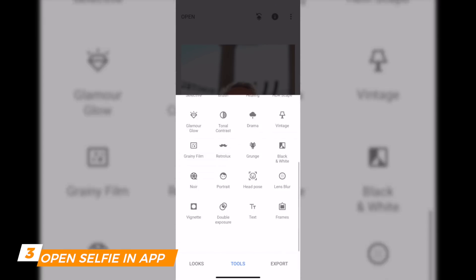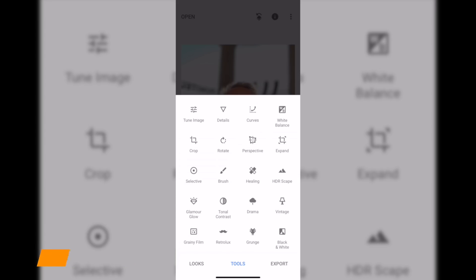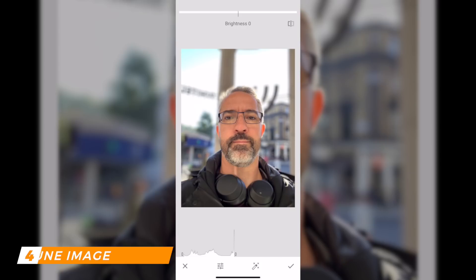I won't touch Looks right now — I'm going to click on Tools. There are loads of options to modify your pictures. In this video I'm going to focus on the first two options: Tune Image and Details. Tune Image — this is the screen you'll see, with your selfie open.